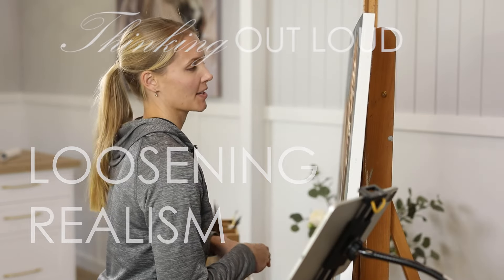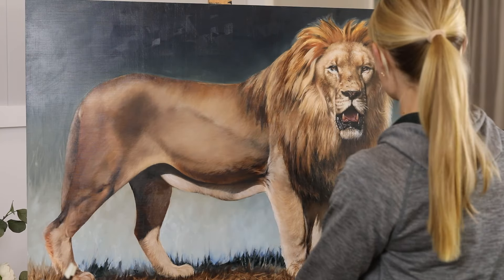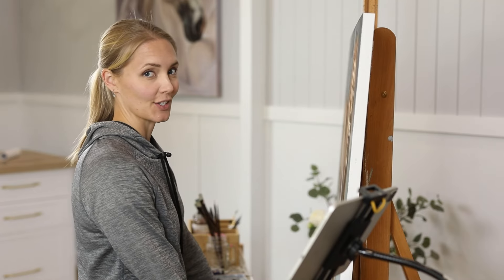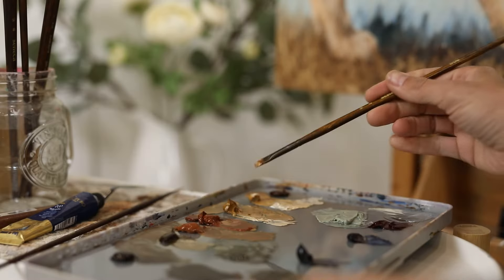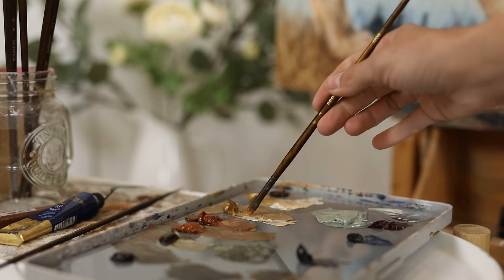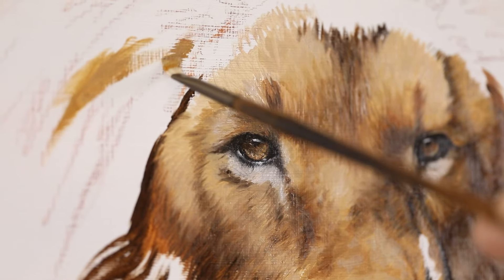Welcome to an episode of Painting with Carla. I'm busy working on a male lion painting that is in collaboration with the Kevin Richardson Foundation, and I'm just going to chat while I paint and hopefully we come up with something enlightened and helpful for everyone involved.